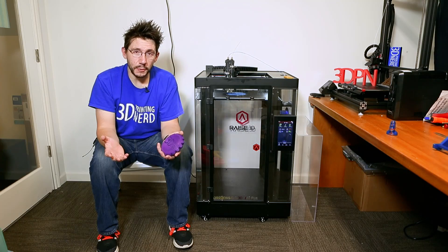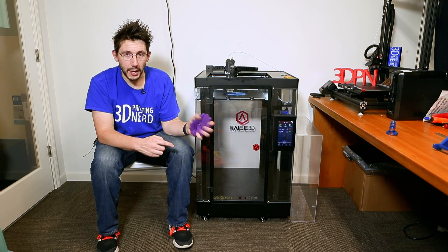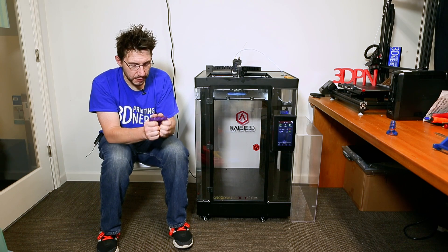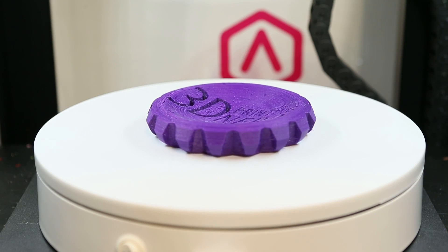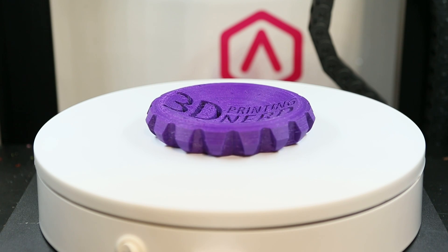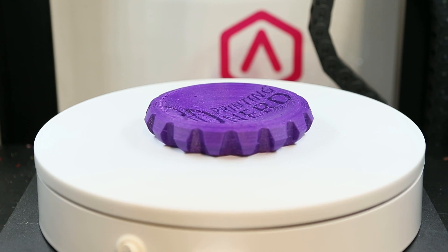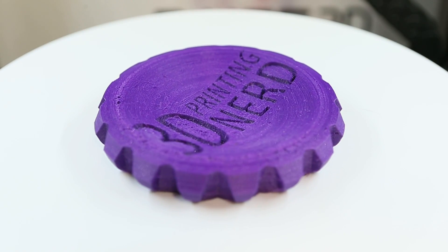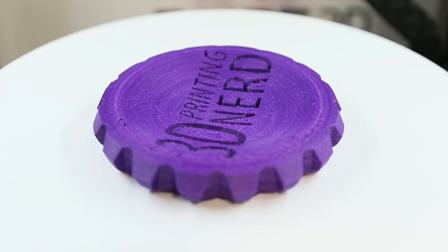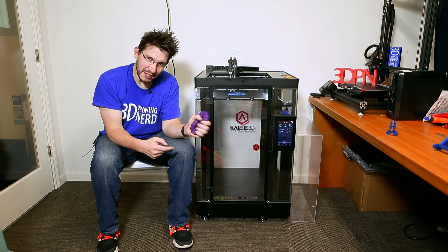Let me show you some of the prints I've made. First is this — the MakerCoin, printed in flexible material, and it printed really well. To do flexible material on this machine, take the build plate out and flip it over so the build tack is on the bottom and you're printing straight to glass. The direct drive system is able to pull that material through the line and all the way down to the nozzle. It does a good job — it's flexible, look at that, it squishes.